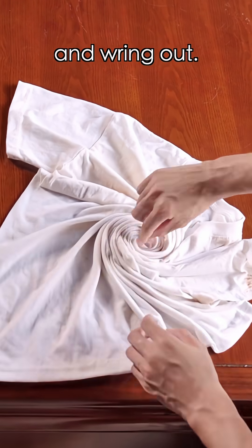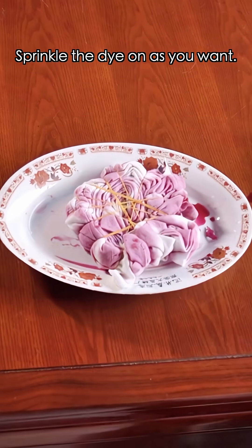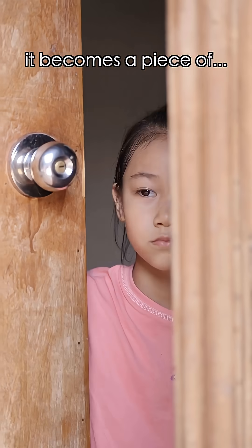Now you're ready to tie-dye. Soak the clothes in water and wring out. Pinch a spot and spin, then tie with rubber bands. Sprinkle the dye on as you want. Leave for 10 minutes, then soak in alum to fix the color. When you take off the bands, it becomes a new piece.